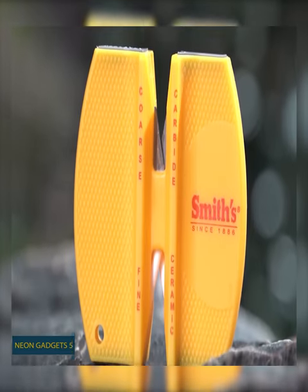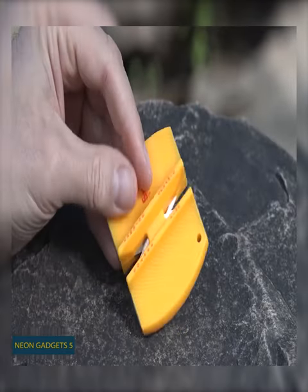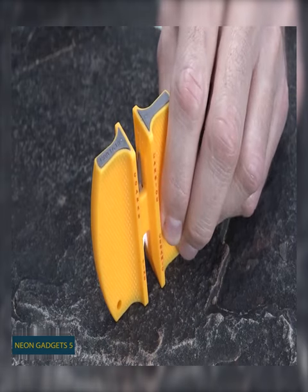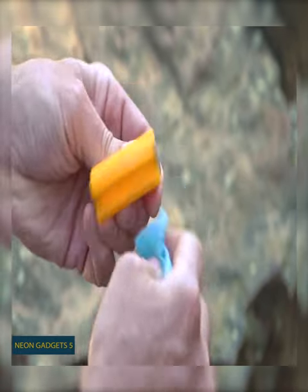The coarse blade on one side is meant to fix dull and seriously damaged blades. But if it's not that bad, flip this thing over and use the fine slot for some light honing. All it takes is a flat surface and a few pulls. Clean your sharpener after use to make sure it stays in perfect condition.